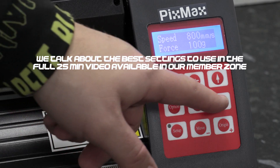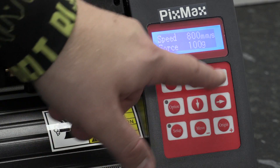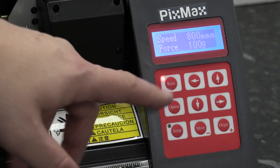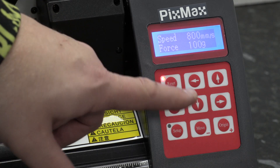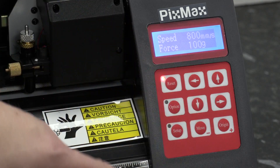Now we come to our control panel. You can see you've got four arrows — left, right, up, and down. You've also got a reset button here, so if you put something in and realize you haven't got the force correctly, you can press the reset button and it'll stop what it's doing, bring it back over to the side, and then you can put your settings back in.